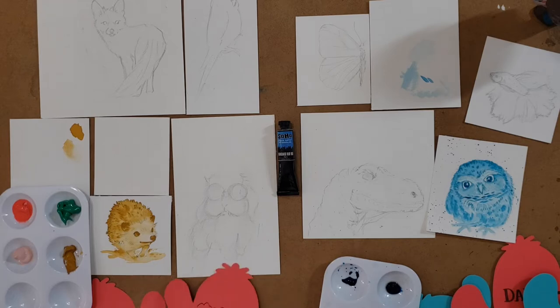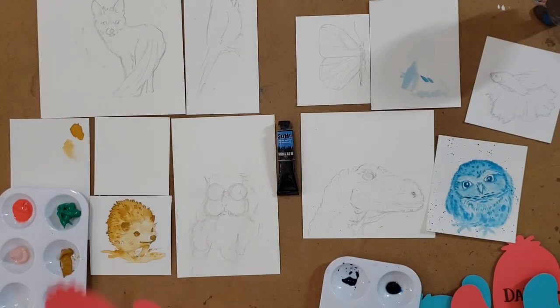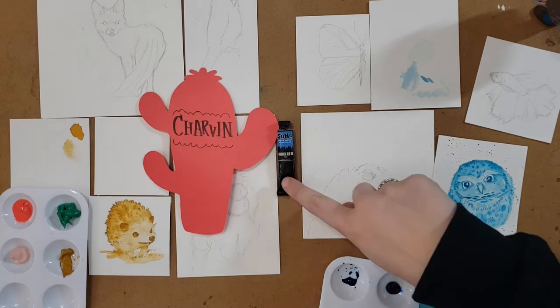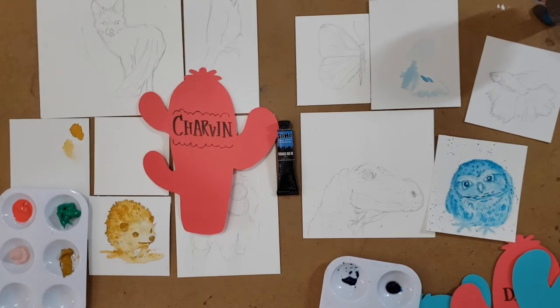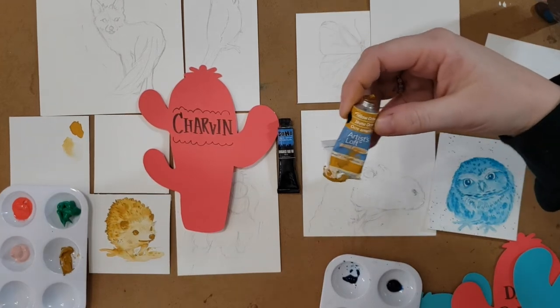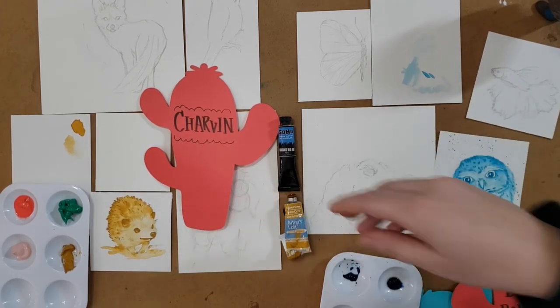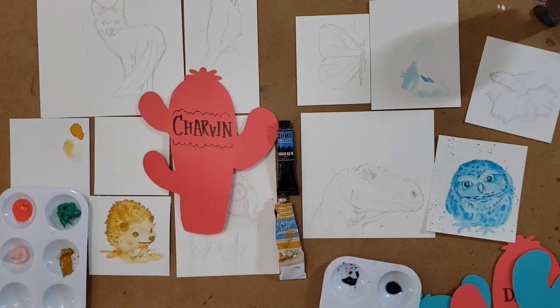I'm going to go with Charvin because I've absolutely never seen that brand before. I'll guess about three dollars a tube, student grade, and the color is goldenrod. It is Artist Loft — and that's where it busted out! The color is yellow ochre — I should have known. It was about one dollar a tube because you can get a pack of ten for around ten dollars. I did get student grade correct, so I'll take one point.